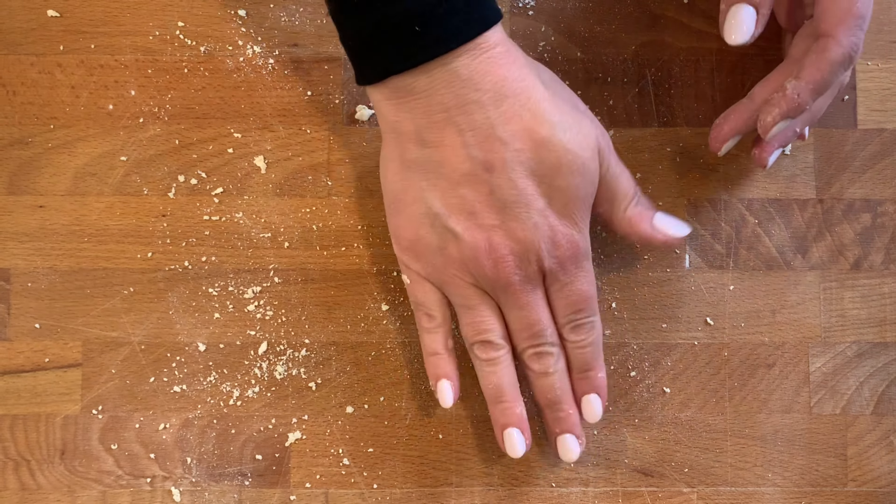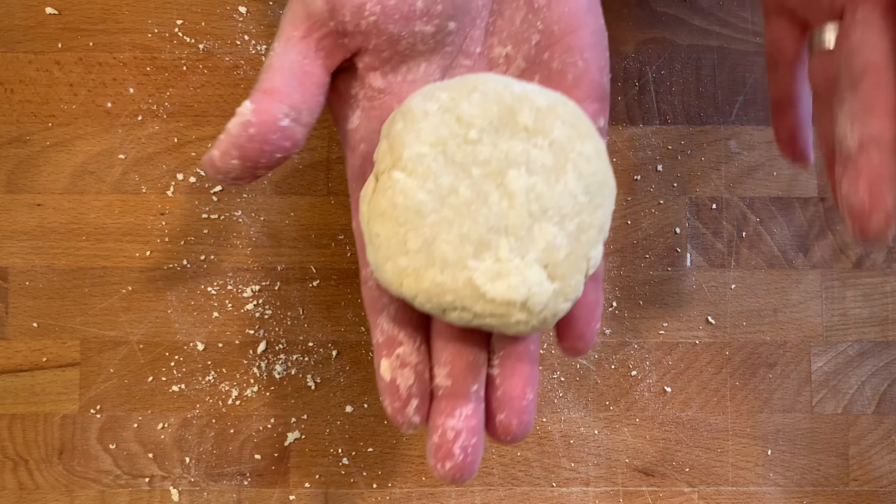So now we're just going to shape it into a puck. We're going to wrap it up and place it into the freezer for 30 minutes.